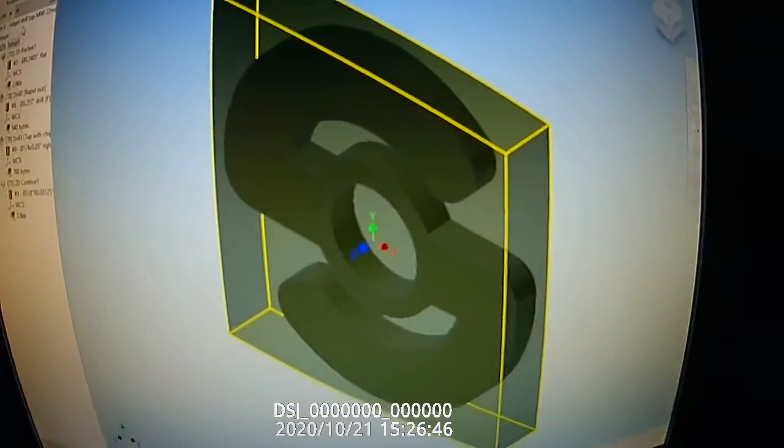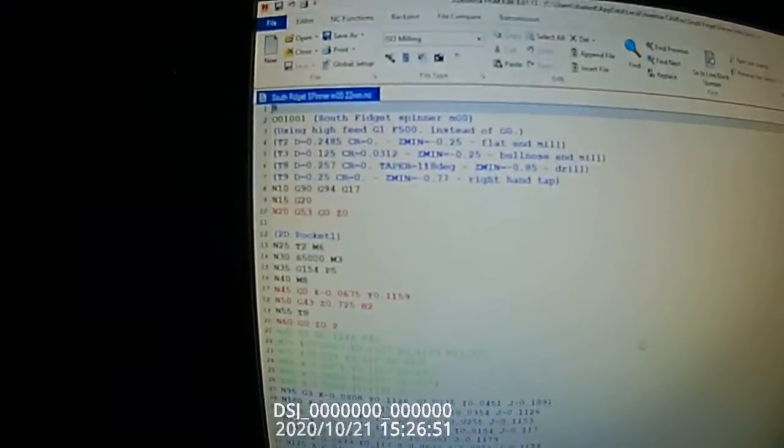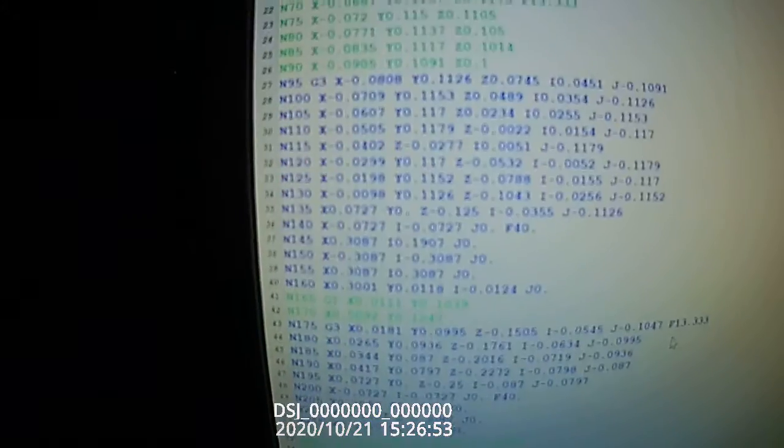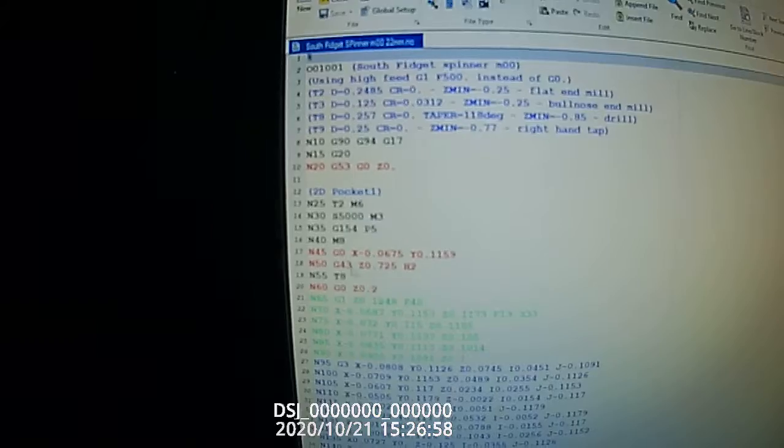Before we do this, we're going to first have to post-process this, which will give us all our G-code. Do we want to type all this in? No — that's what the CAM software is for in the program.